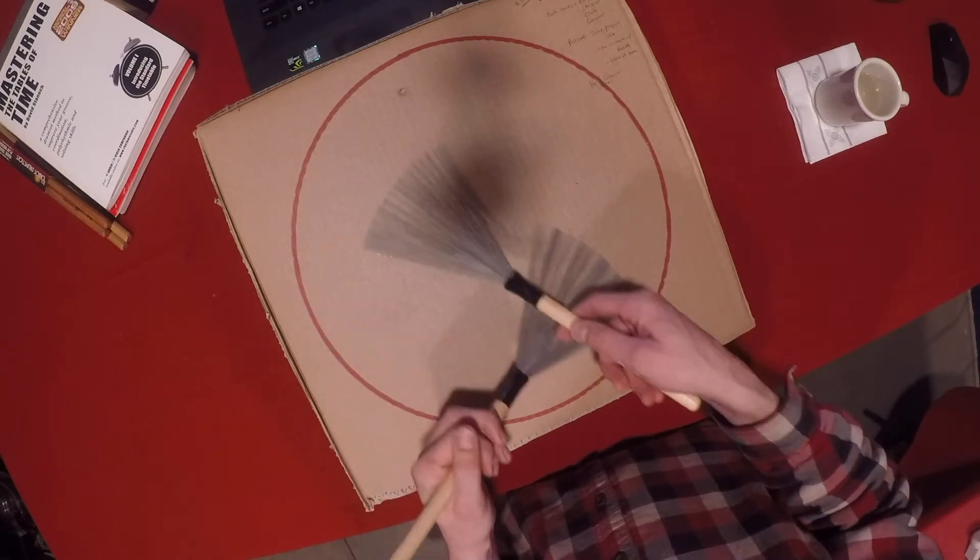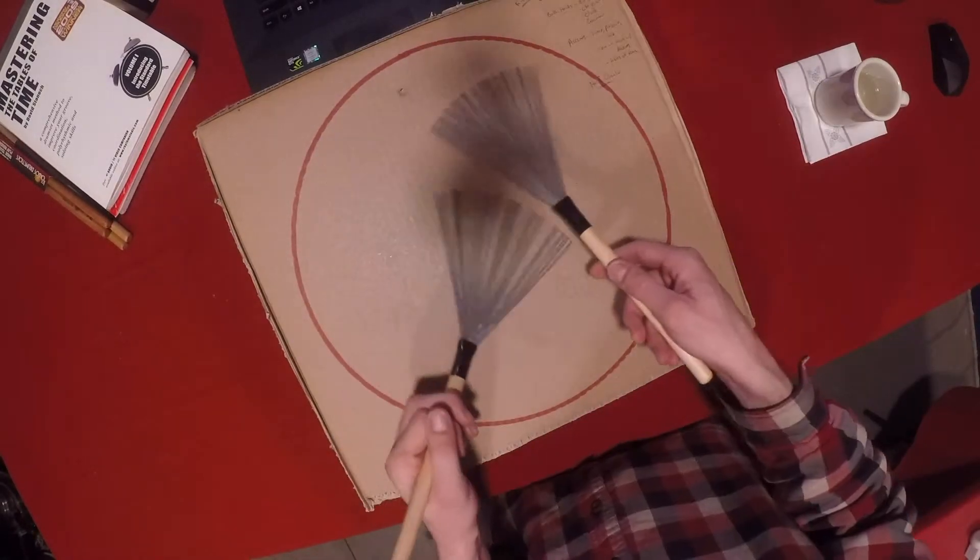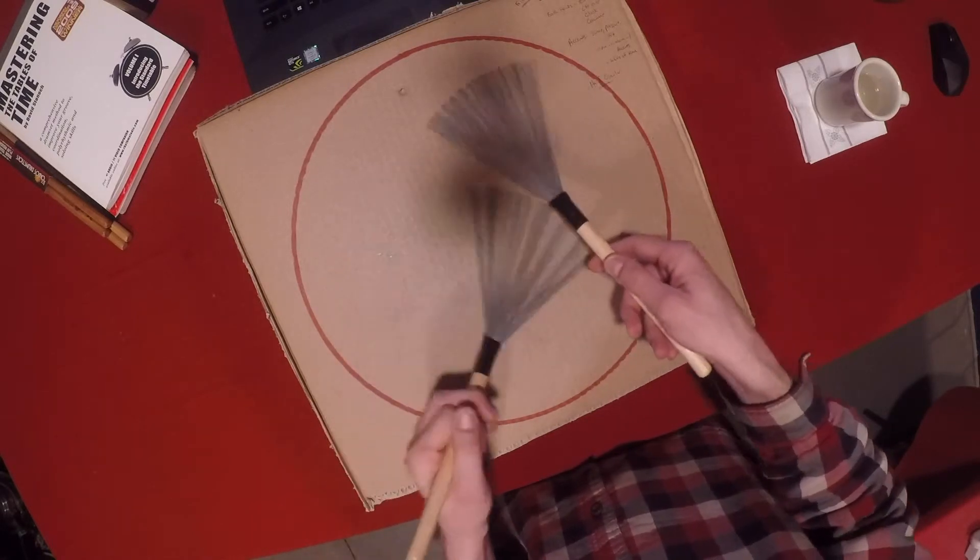Here I am over at the practice pad — or more accurately, the cardboard hunk. You may notice in the overhead shot I have a nice red circle here now, outlining the 14 inches that would actually be a snare drum. This tip comes from my buddy on Twitter, Commander Magnuson. He mentioned that if I don't put a circle on this thing, I'm going to get really used to these giant strokes, and when I do switch over to the snare drum it might be a little troublesome. So I have the best of both worlds now: the large area to practice patterns when they're new or difficult, and the circle to guide me to the actual size of a snare drum, making it easier to practice shrinking down the pattern.